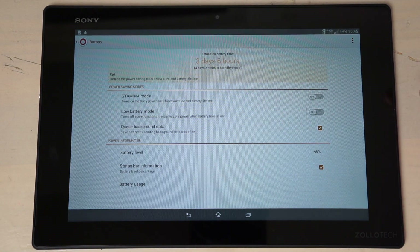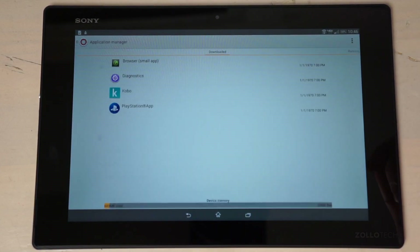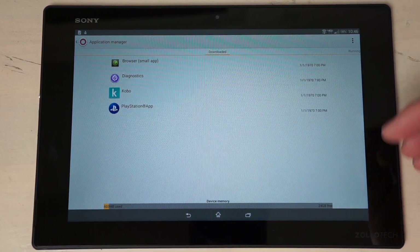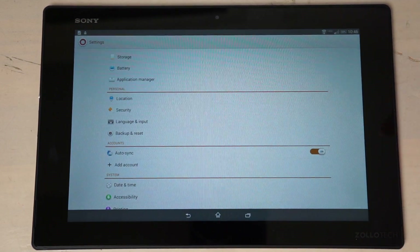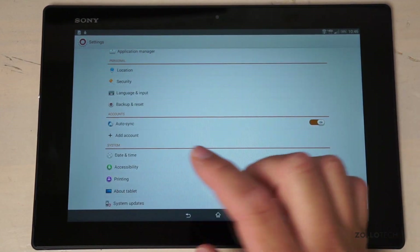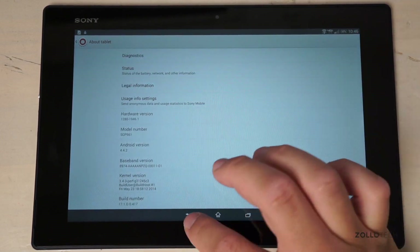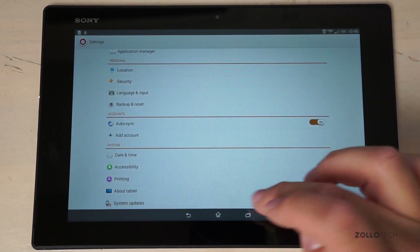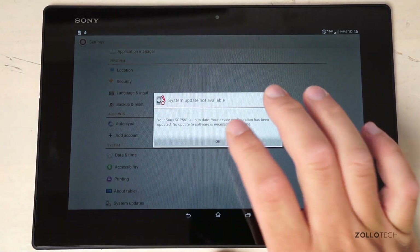Under Battery settings there's a Stamina Mode to maximize battery life, along with various indicators. The Application Manager shows what's running. Other standard settings include location, security, language and input, and backup and reset. The device is running Android 4.4 KitKat and checks as up to date — likely no 4.4.4 update available yet.